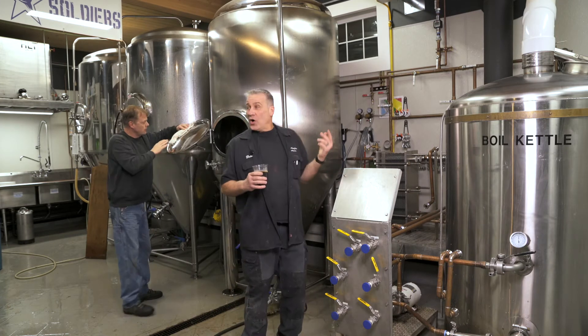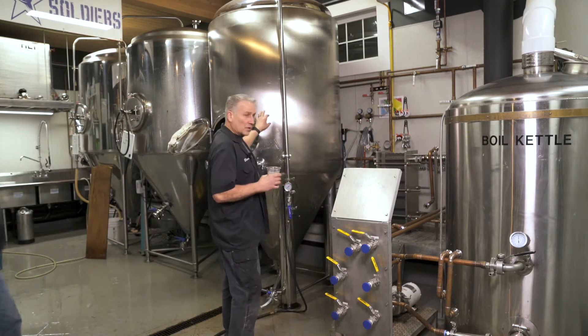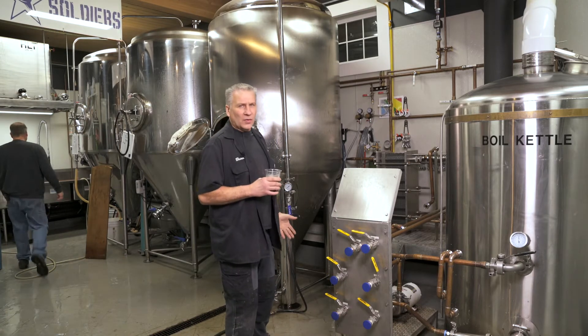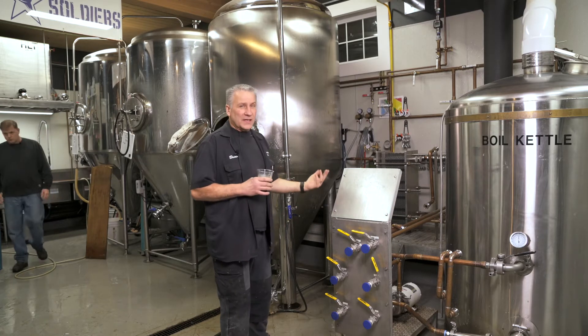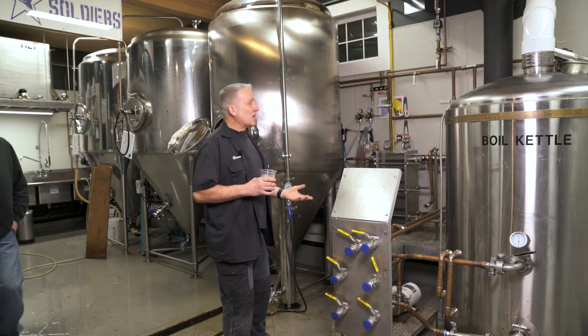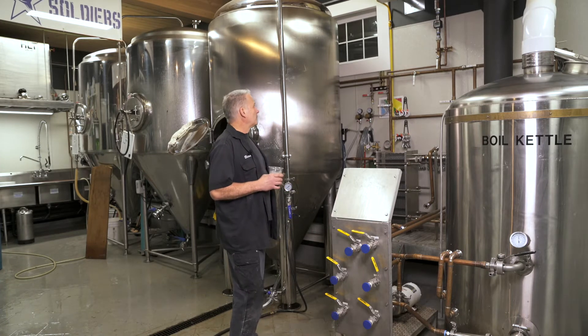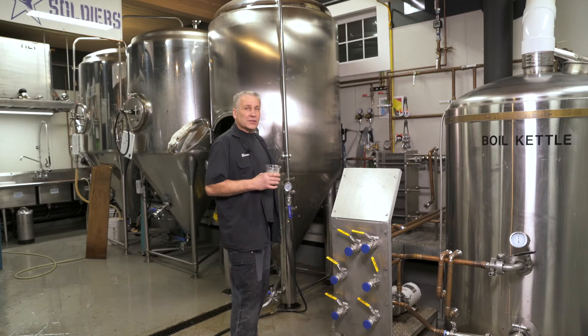Our glycol system for all the tanks you see here — our fermenters and bright tank — all the glycol lines we did in copper also, one inch. Again, it was easy to do. It's rigid. It supports itself a lot better than plastic pipe. It's just easier to make things work and support itself.